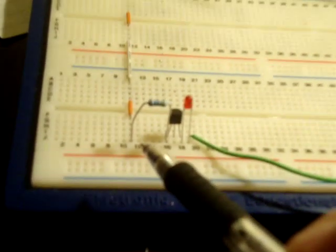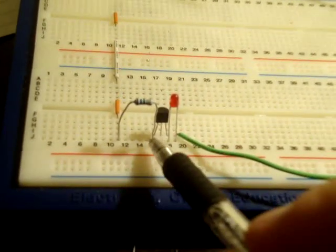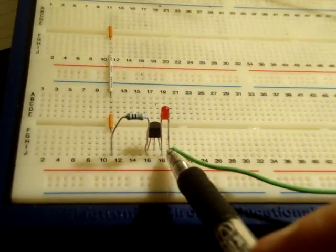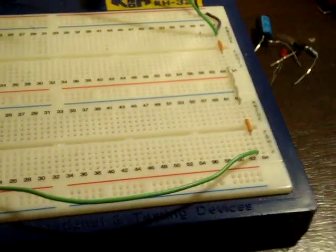So: high line, the resistor into the collector, base currently not connected, and the emitter through the LED down to ground.